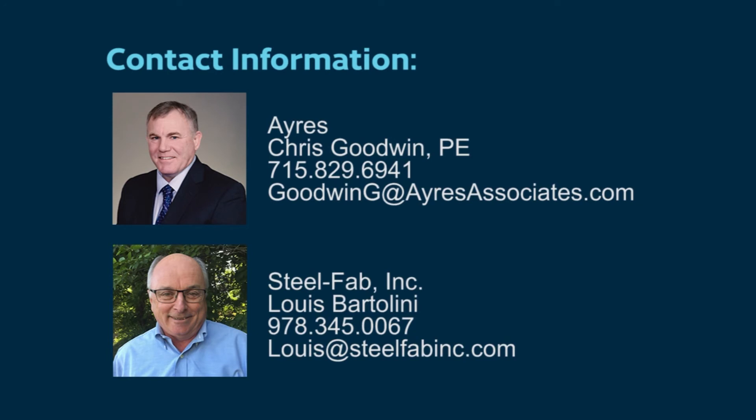Thank you for your time watching this video. If you have any questions or would like additional information, our contact information is provided here.